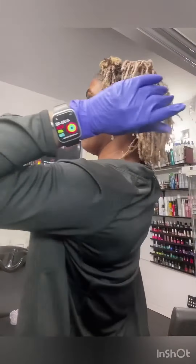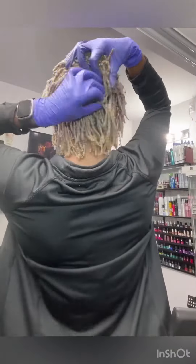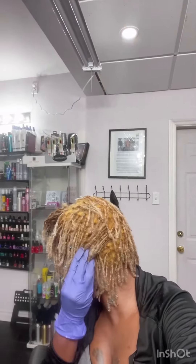I'm going to process for approximately 35 to 40 minutes. After that I continue to massage the product into my hair, and this is the finished result. I'm now going to go ahead and use a silver toner because I wanted to kill all of that orange that you see there.